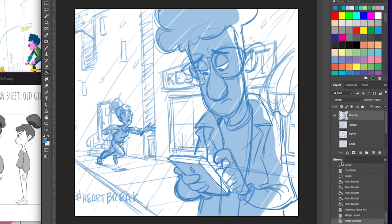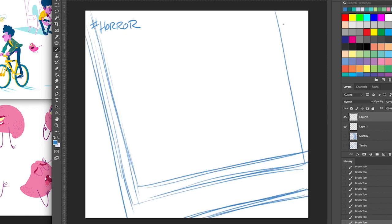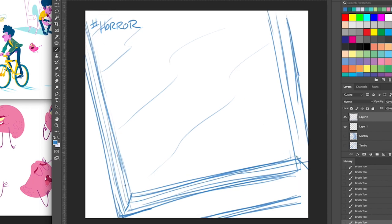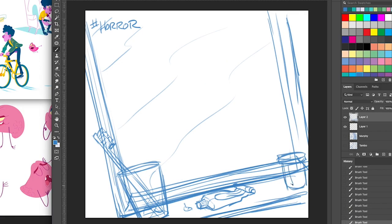Onto the next one — I started thinking I want to do one with Brain. The prompt is horror, for May 15th. I want this one to be Murphy and Brain. I had an idea: it'll be Murphy early in the morning, this is his daily routine of looking in the mirror right before he brushes his teeth. I kind of started with the mirror at a Dutch angle to get that horror feel.